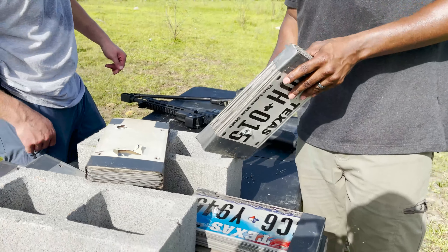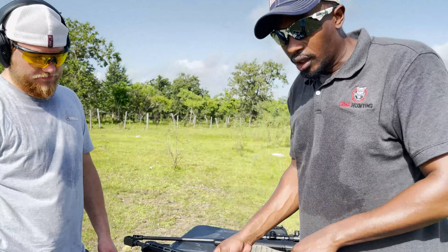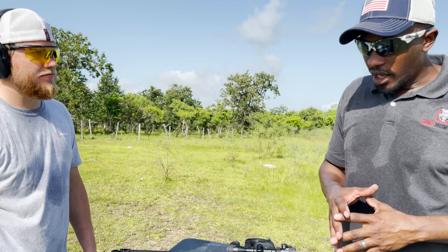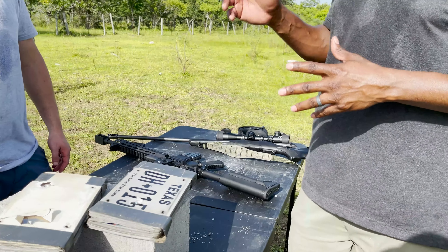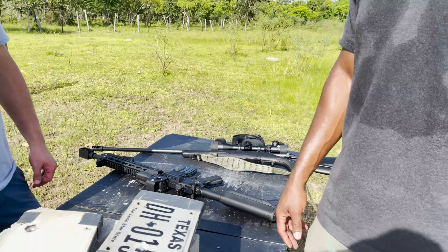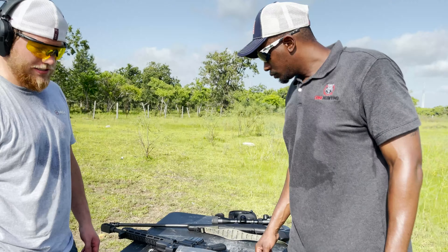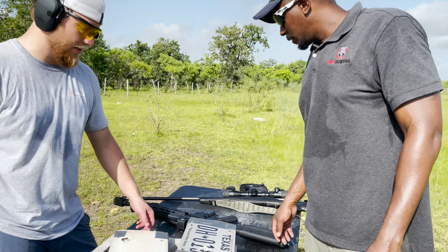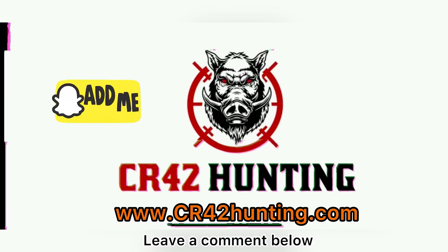Today's winner is definitely Jake's 50 Beowulf Extreme Penetrator rounds. We appreciate you guys checking out the video — we had a lot of fun shooting the license plates. We'll definitely have the 50 Beowulf out again. We should do a video taking it out to range — what's the furthest you've shot it so far? 200 yards — rough to shoot that far with just a little EOTech on it. Thanks for watching, we'll be back soon with more videos.